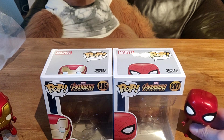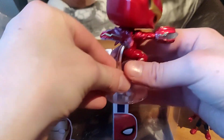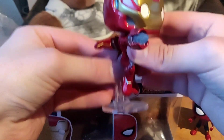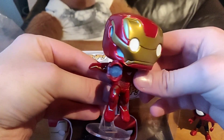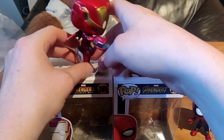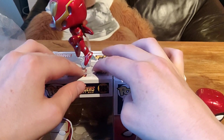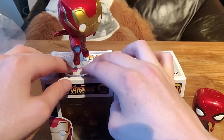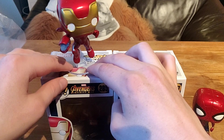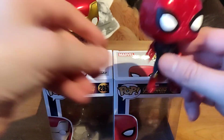Okay guys, and we are back. Now we got the detailed look. First off, we are going to start with Iron Man from Infinity War. Looks really cool. He sort of floats, of course, because of the stand. The stand is really good by the way. He is basically in attack mode — that is from the Avengers Infinity War movie. It's been a while since I saw that movie so I can't really say much about it.